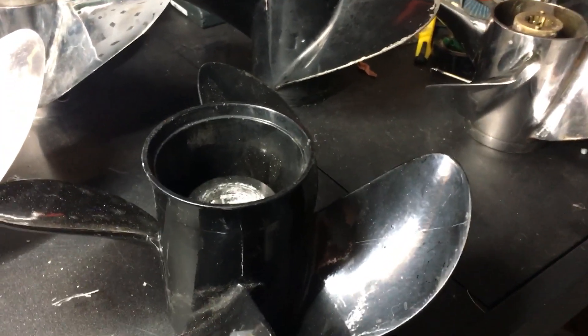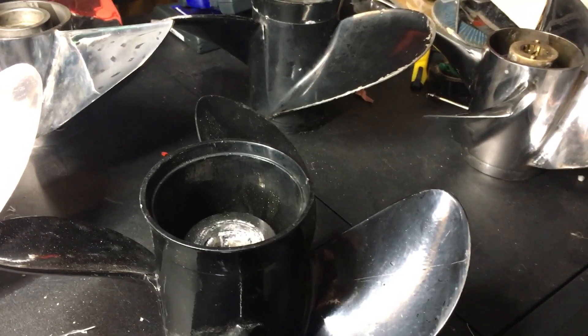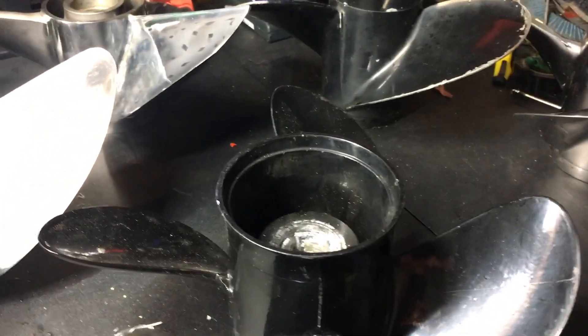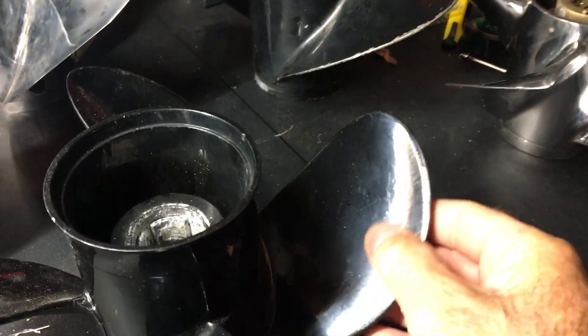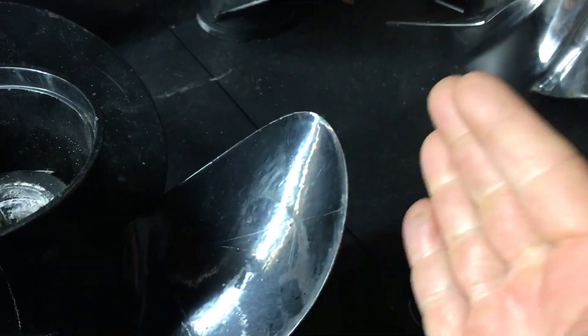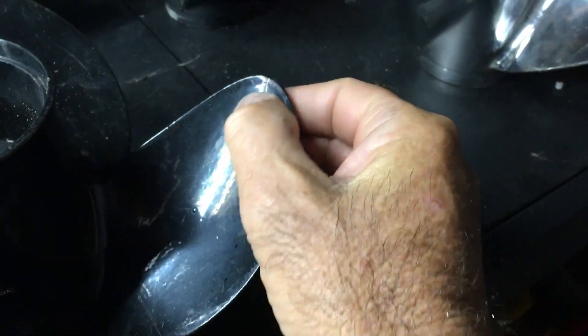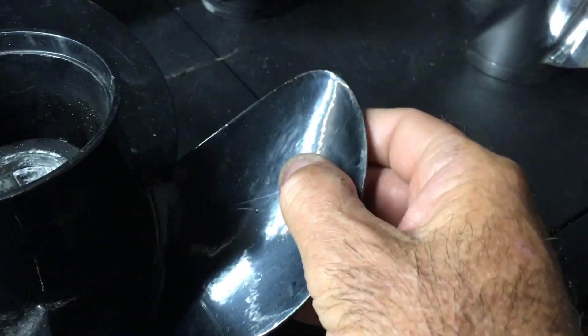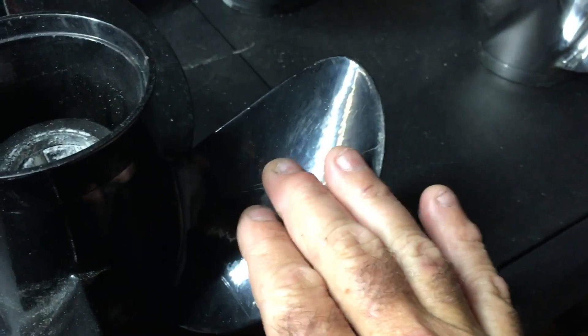While I'm out in the shed I thought I'd do a quick vid on propeller cupping and just how you can get your standard props to go that little bit better. This is just a cheap Chinese eBay prop, but if you can see the edge of that cup there — see how the trailing edge isn't square, it's sort of smooth and it tapers off. When you're running in the water the water just slides off and it creates ventilation.